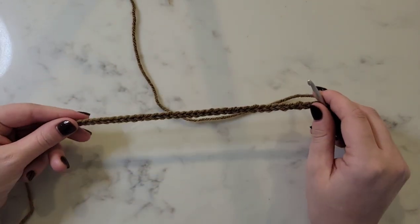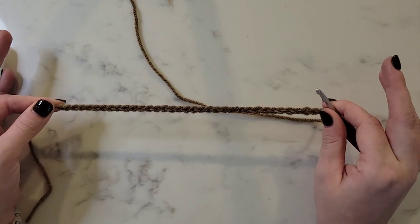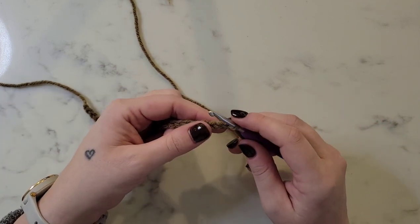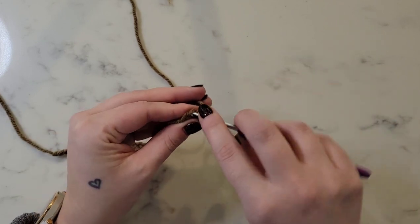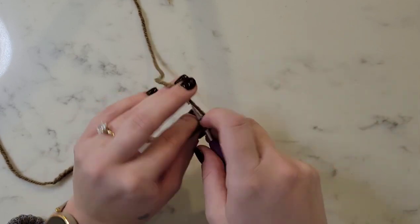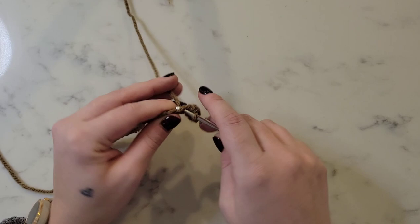Now we have our 35 chain stitches. We're going to begin by single crocheting in each stitch across, for a total of 34 stitches for row one. I'm just putting a single crochet in each stitch across until we get to the end of the row.